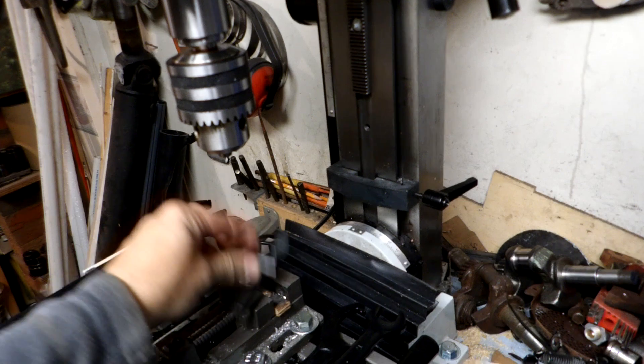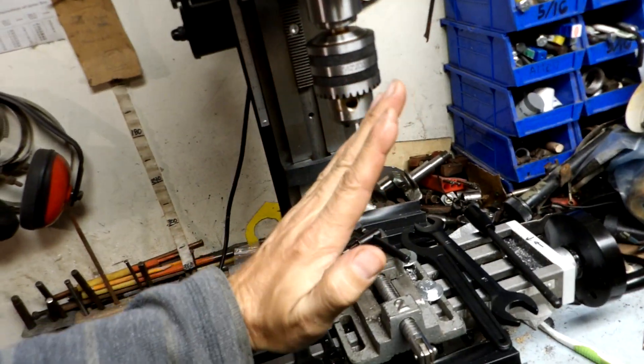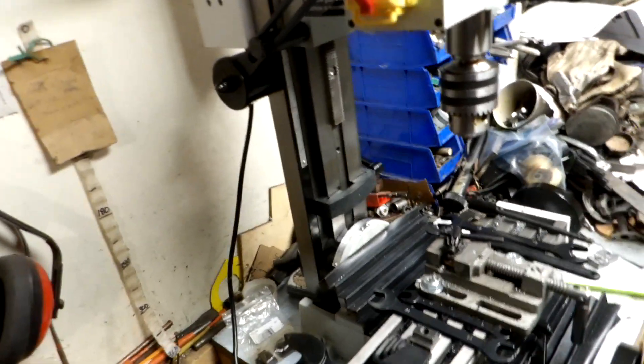It comes with the chuck key as well, along with various wrenches. This big wrench here is for undoing the nut at the back, because the head can pivot 45 degrees in either direction — there's a good scale there to show you.